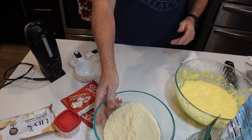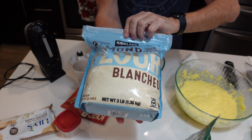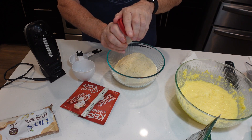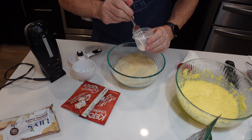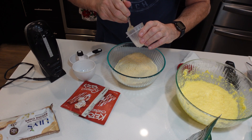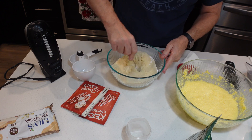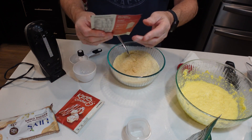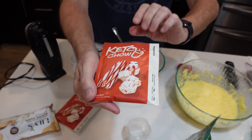That came out pretty good. Now I'm going to take three and a quarter cups of almond flour — I'm using the blanched one from Custom. This is one tablespoon of baking soda. I'm going to take a fork and break it up a little bit to make sure there are no clumps. This is baking soda, not baking powder. Then for the peppermint flavor, I'm going to use two packets of the Keto Chow peppermint flavor.